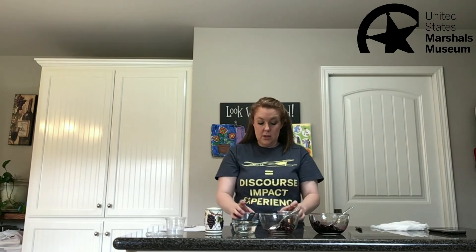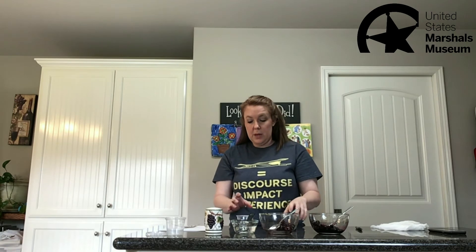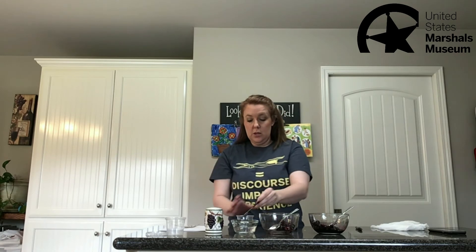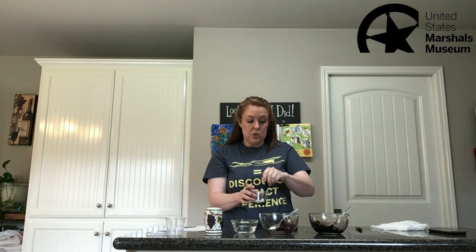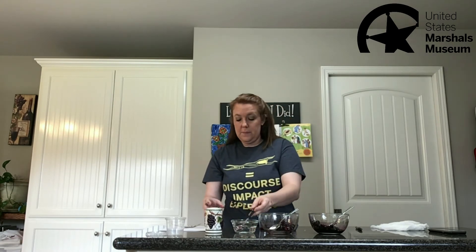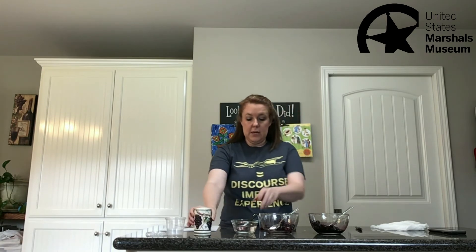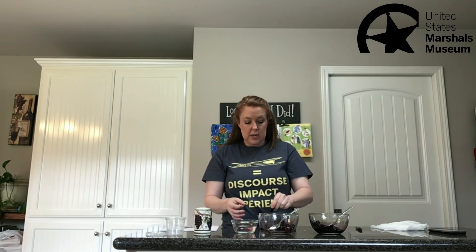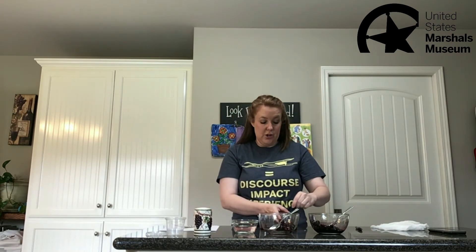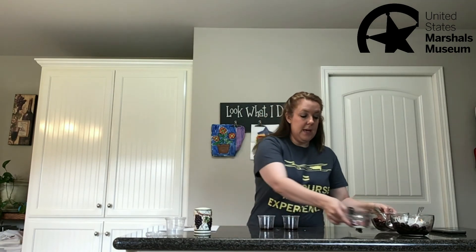I've got my fruit juices here — this is the base of my ink. Next, just to help our ink bind a little better, add about a teaspoon of vinegar to your cup. I'm going to add a teaspoon to each and give that a little stir. Then we'll add just a little bit of salt — I've just got my salt shaker here — just a tiny bit of salt and give that a little stir.